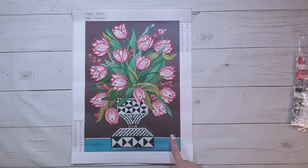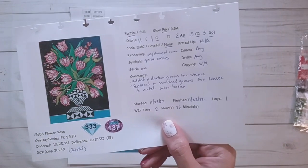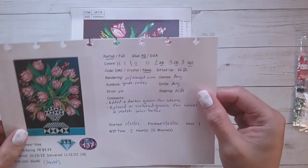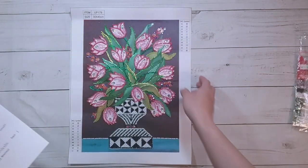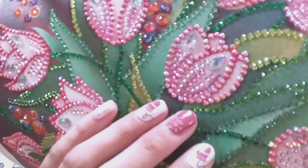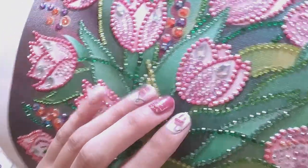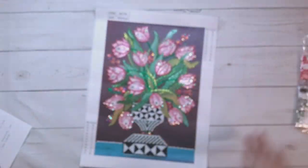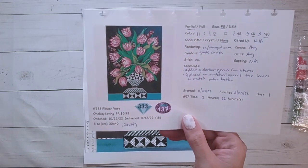I'm back and this one is done. I think it turned out nice. This was 24 by 34 centimeters with 11 colors: one round drill, two ABs, five crystal rhinestones, and three specials. There were no DMC codes. It took me two hours and 22 minutes to complete. I did add some guide circles — you can see blue guide circles under the pink if it'll focus.